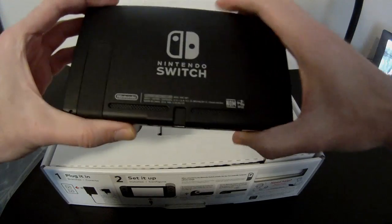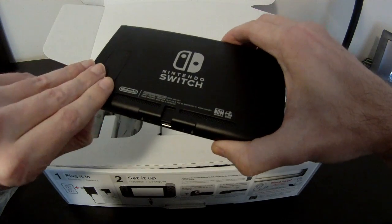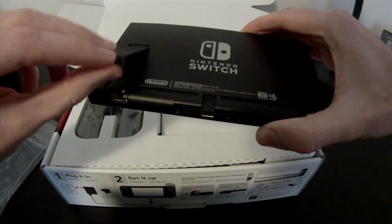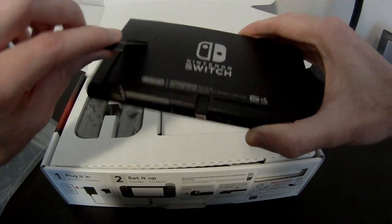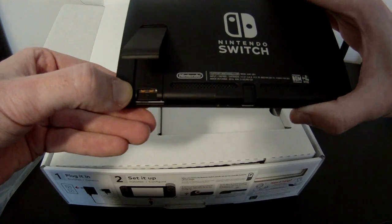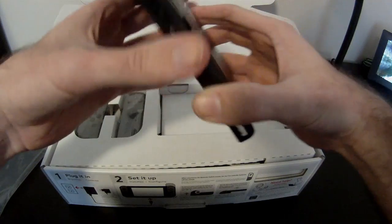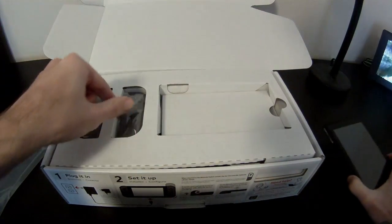Looking at the back, it looks like you possibly have some more vents. Then we have the kickstand — that's a little flimsy, not quite sure I like that. But if you look down here, you will see we have the micro SD slot, which is really important for this thing because it does not offer you a lot of internal storage. Well, there's the Switch for you.